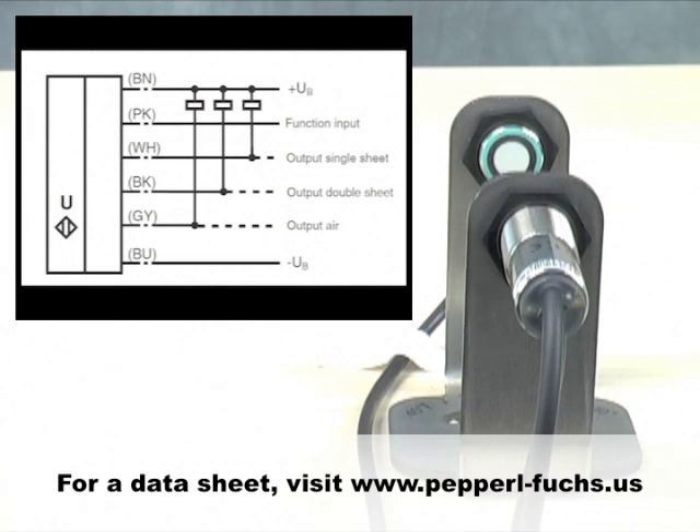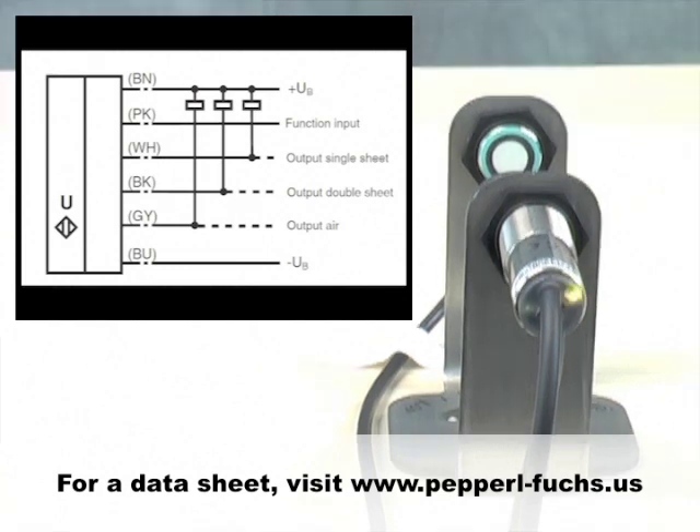If the program number does not meet your needs, simply touch the pink wire to negative supply twice to enter the programming mode. Next, touch the pink wire to the positive supply. The blinking LED will increment its count to the next program number. Now you can see Program 2, Program 3, and Program 4. Once the desired programming number is reached, touch the pink wire to the negative supply to lock it into memory.